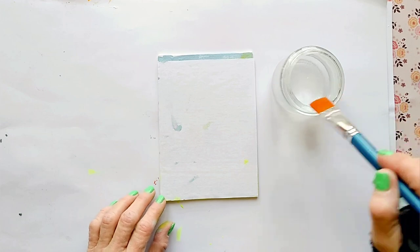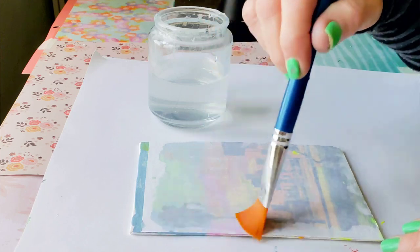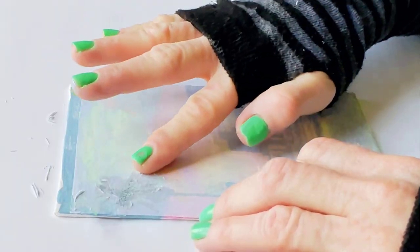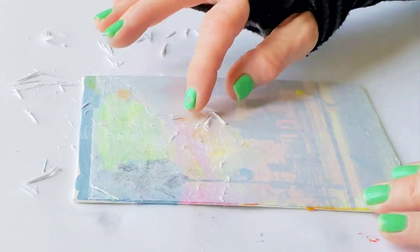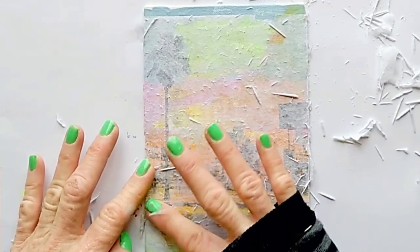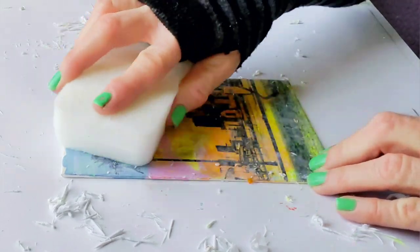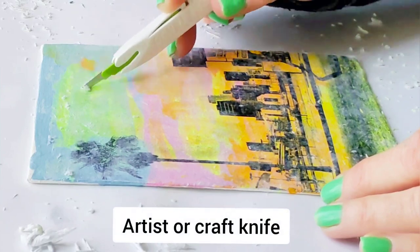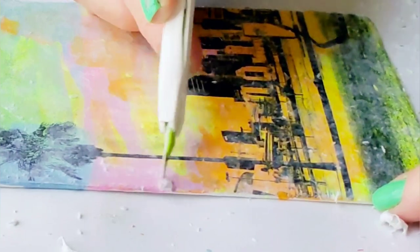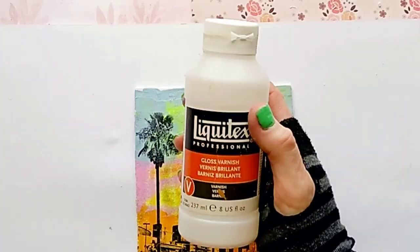Like we did before, use clear water to wet the back of the transfer and begin removing and peeling off the paper. You need to remove paper from areas where there's no image as well. When you're done removing most of the paper, seal the transfer with clear spray finish or a brush-on varnish.